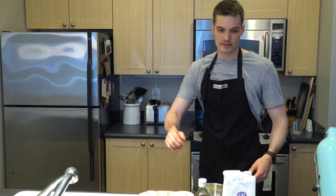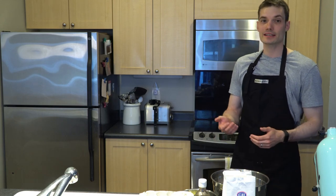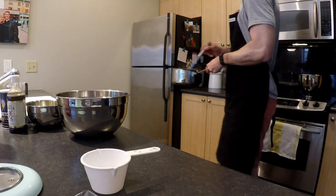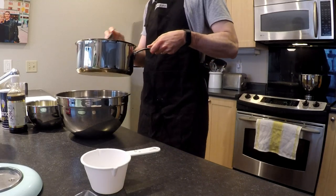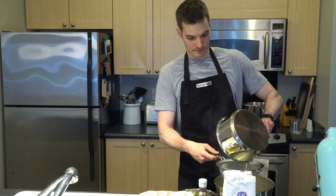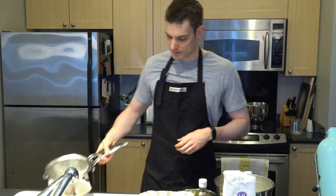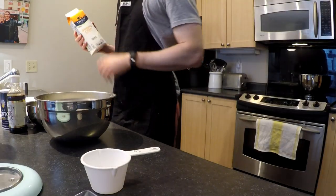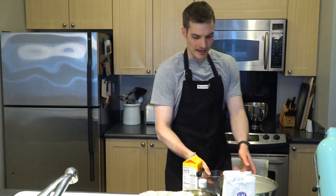Now I'm going to take another bowl and pour this hot mixture into it. Then we're going to mix in the whipping cream, the vanilla, and the salt. We'll take our half and half, sugar, and egg yolk mixture and pour it into a large bowl. If you want to make sure you don't get any hardened egg in there, use a strainer and pour it through. That way if there are any chunks of egg, you'll remove those. Now let's take our two and a half cups of whipping cream and mix it in.